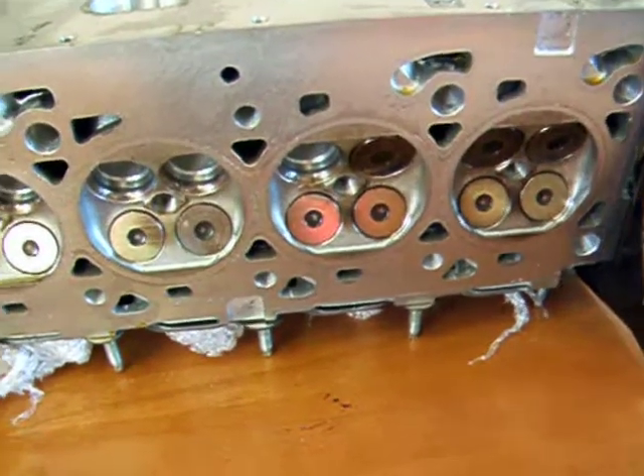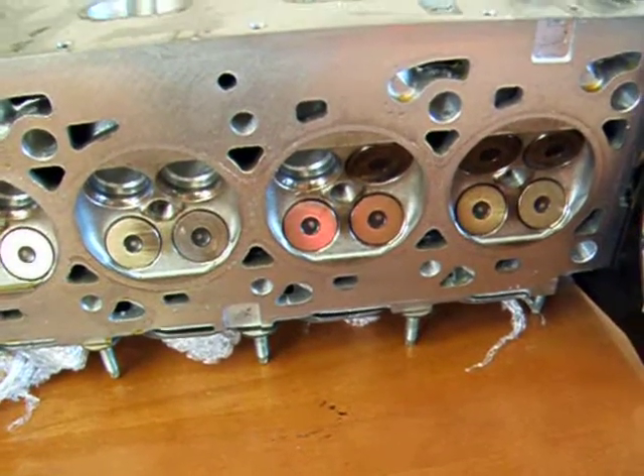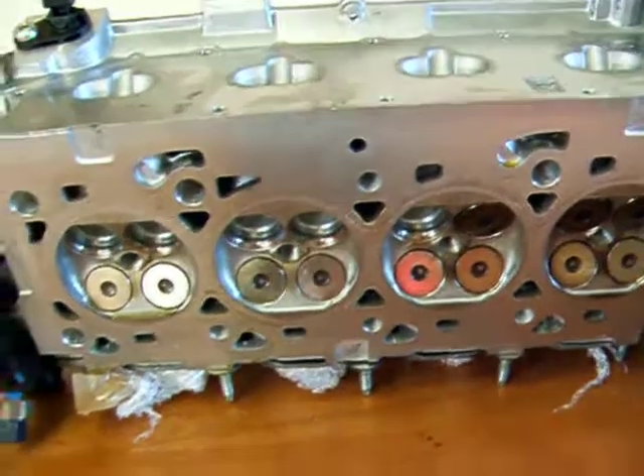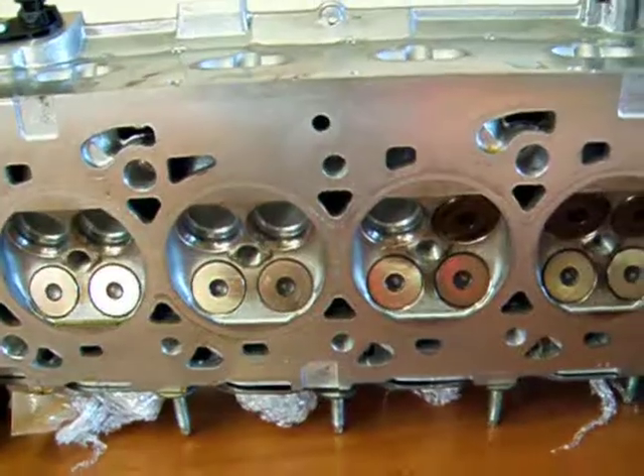Here's my demonstration of removing the valves, valve springs and everything else from a 1.8 Ford ZTEC silver top head. This head is exactly the same as a 2 litre head.